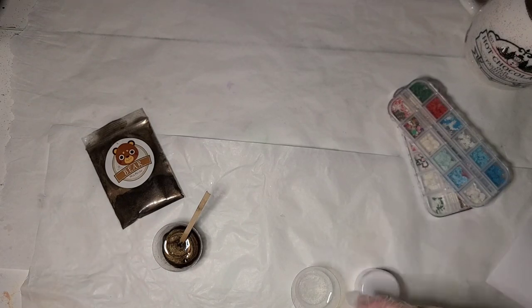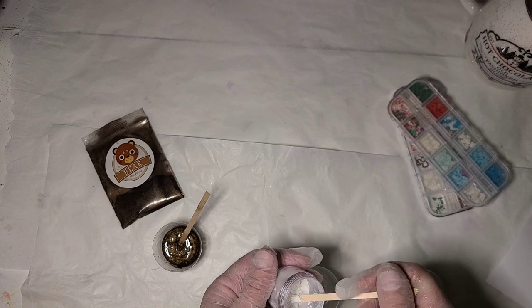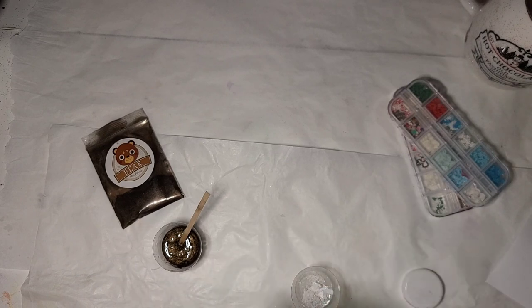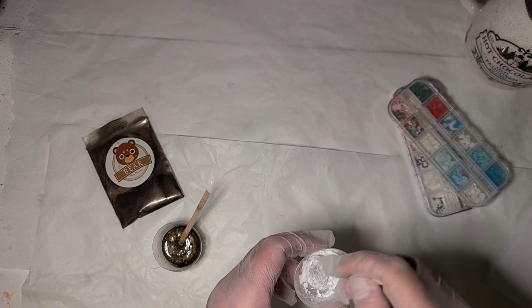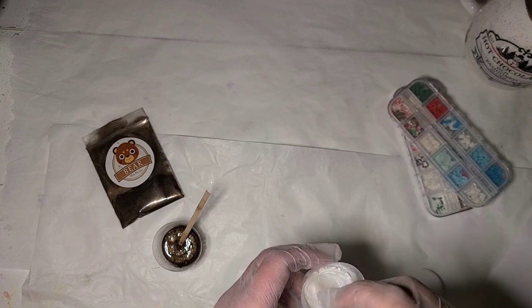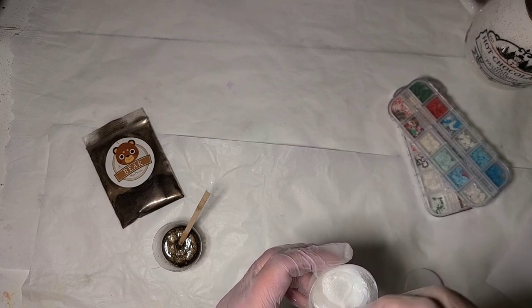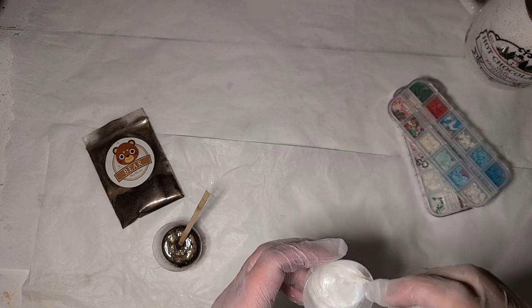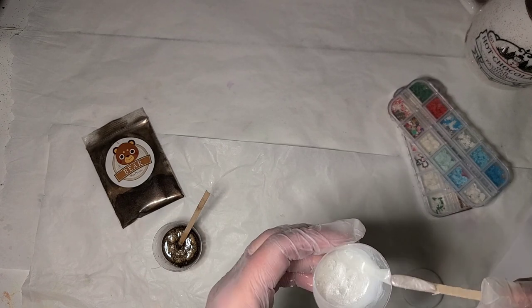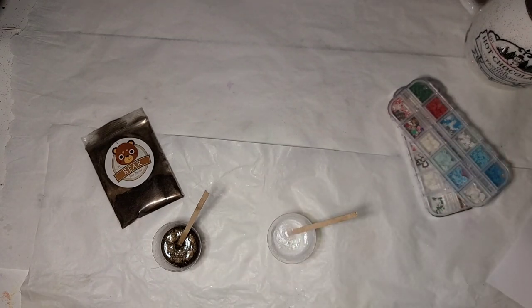I'm going to use my Frosty Pearl for the white. I don't think I'm going to add any dye to it — I'm just going to let it be mica. I'm going to see how white it gets as I mix the mica in; I may have to add just a tiny bit. It's not bad — I might just leave it. I think that'll do, so I'm going to let these sit and thicken up a bit, and hopefully not too much.